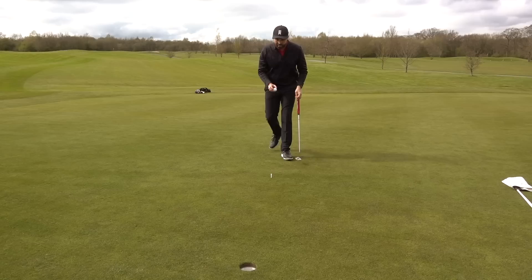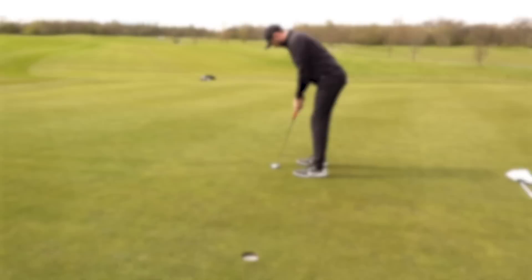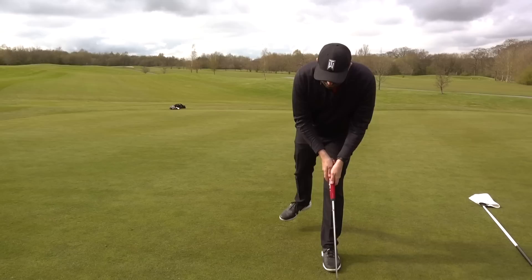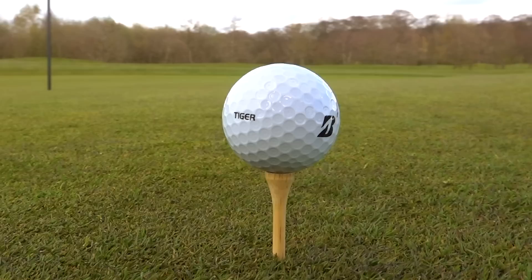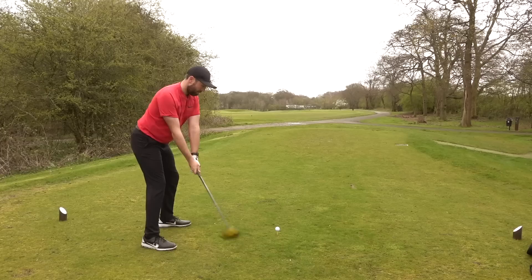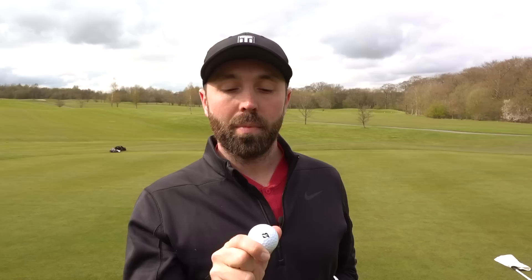This is where I need to channel my inner Tiger and try to hold a clutch putt. Ouch - lip out. On first impressions, putting with the ball it has a very nice feel - it's not the softest. It doesn't quite feel like a Pro V1 or a TP5; it doesn't feel as soft as those. But performance off the tee was good, got strong flight, the shot into the green had loads of spin, and it felt good off the putter. One unusual thing is the dimple pattern - they're very big dimples, and actually inside the dimple is almost an even smaller dimple.